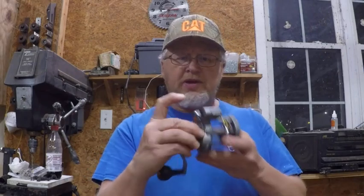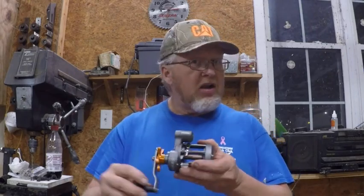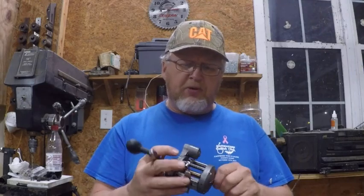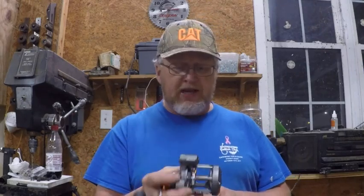I like the easy to read screen that it has for the line counter. Right here is the button to reset it, so that's in a great spot. And it's got a really loud clicker. This would be pretty good for the James River or pretty good for night fishing for flatheads.